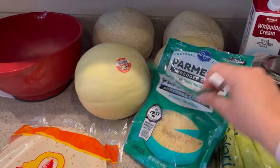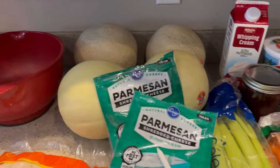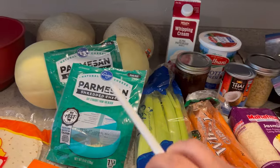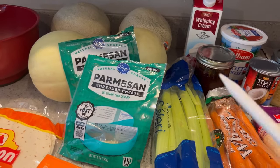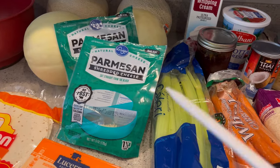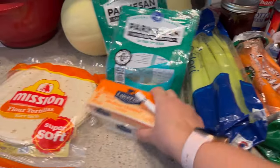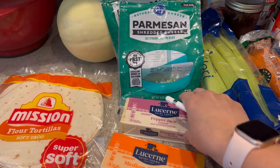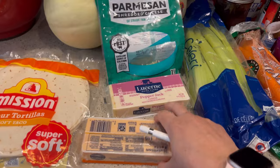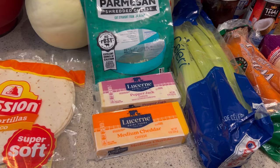I have a couple of bags of Parmesan that are each open with only a little bit left, and I also need to use up this whipping cream. The combination of those two is leaning towards some type of Alfredo dish — whether we do chicken that way or pasta, or both combined. I also have some celery and carrots that need to be used up. They were 97 cents each at our local Safeway. I'm going to pair those with crackers from the pantry as a snack for the kids when they get home from school.